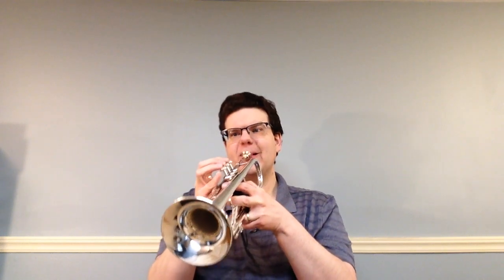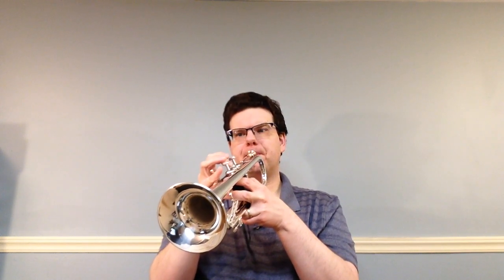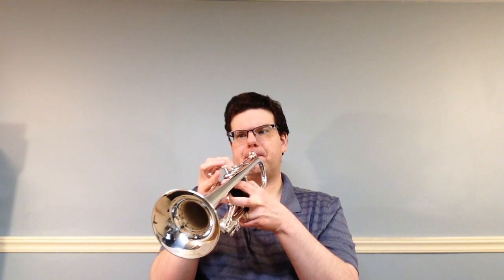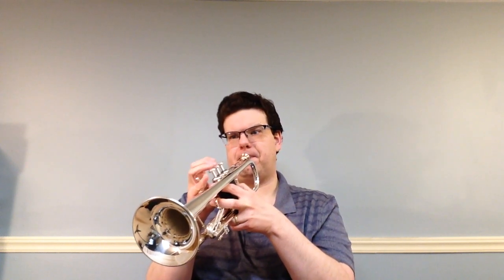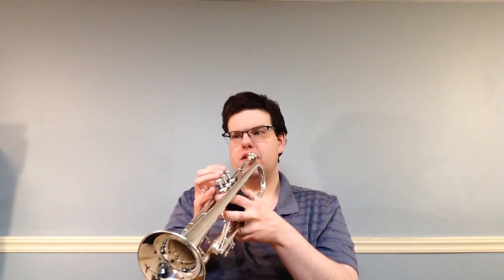We're going to play number 102, Satin Latin. Notice they have phrasing about every one to three and a half bars or so — you're going to get that chance to breathe. You also have an F sharp, and you're going to have to hold for eight beats because they tie two half notes together.